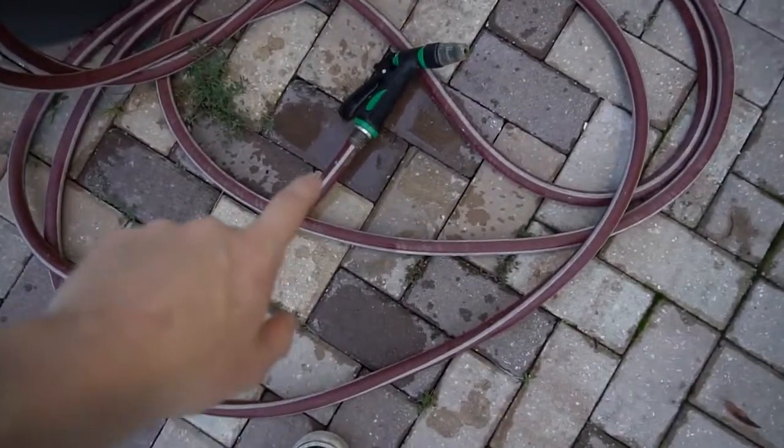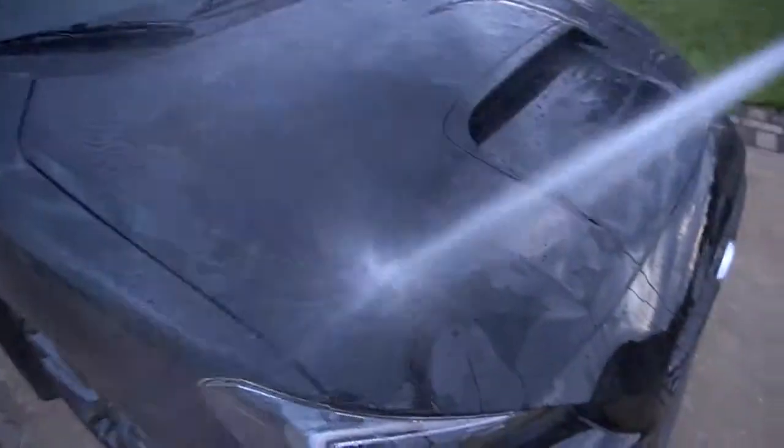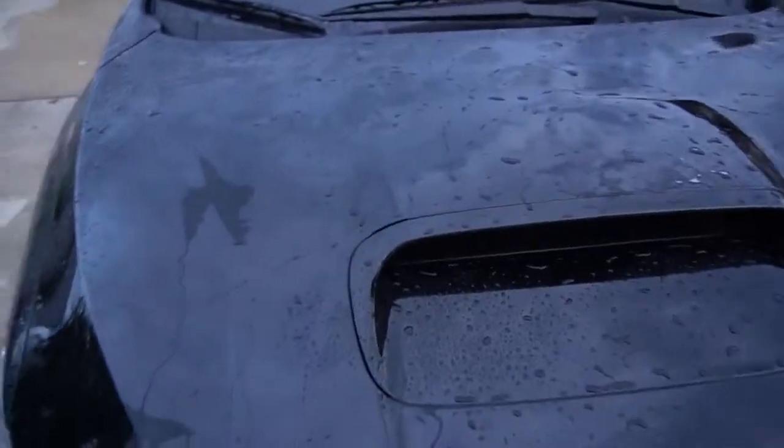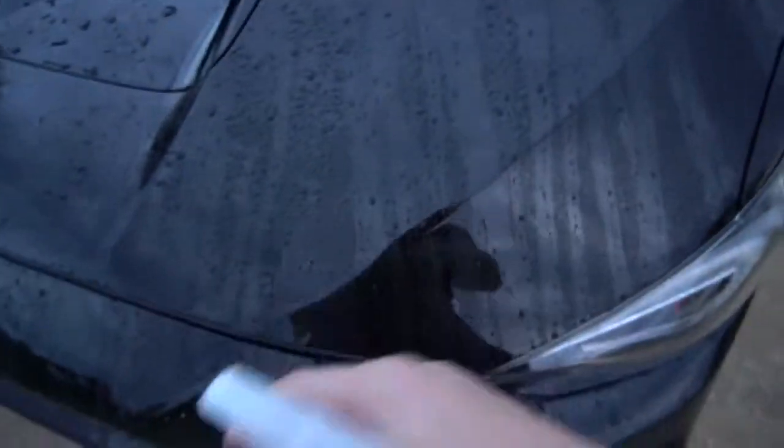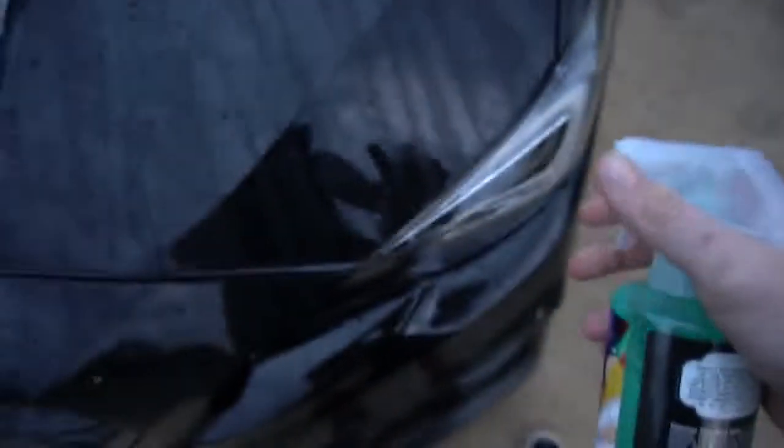I'm going to grab the hose and spray the hood of the car real quick and show you guys exactly what's happening. This kills me to do because I literally just washed this car and dried it — anyway, let's spray the hood. So now you have all these water molecules all over the car, especially right here. You can see there's just tons of water molecules just piling up.